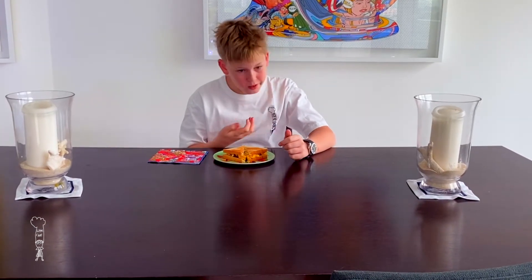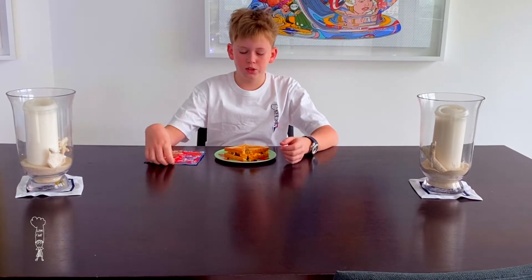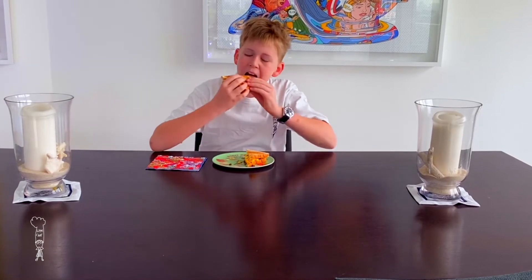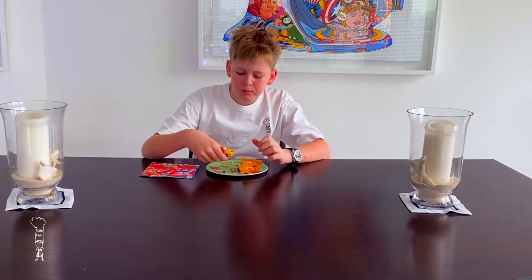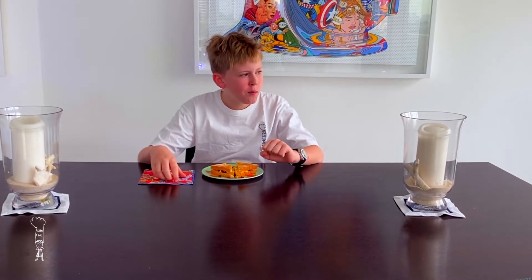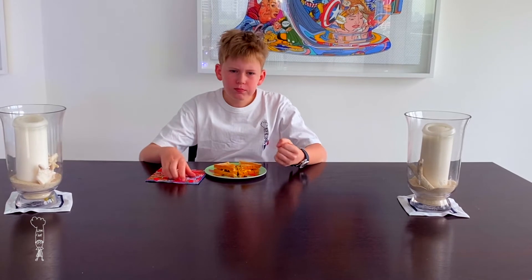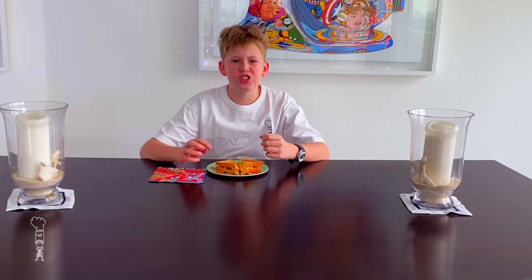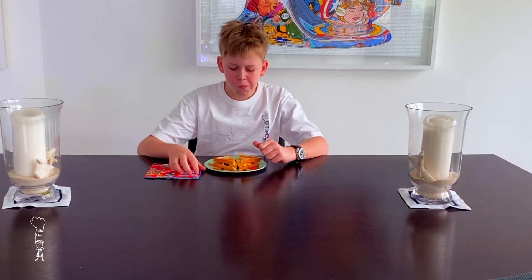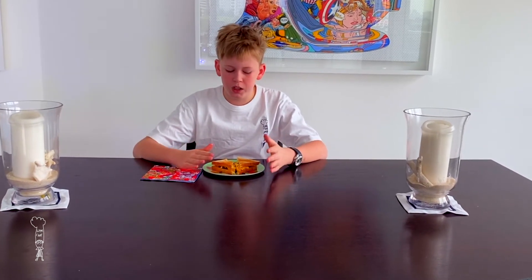Welcome to another episode of Lady Chef. Today I'm doing the perfect breakfast sandwich. As you can see I'm wearing new merch — hopefully one day it will be available to you. So I'm going to be trying this sandwich. The egg is nice and soft and the cheese adds a lot of flavor. Also the bacon adds like a crispy crunch to it. And the bread is amazing.